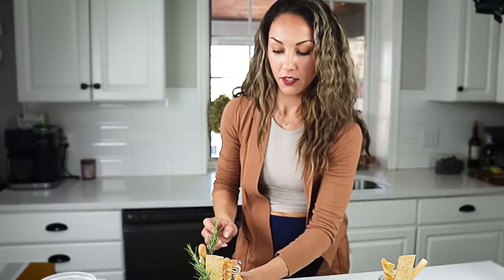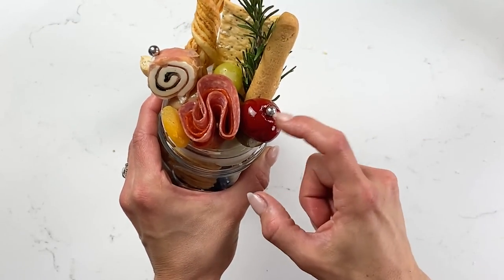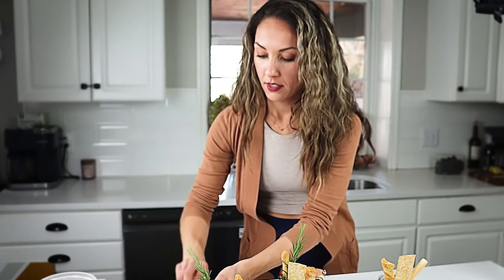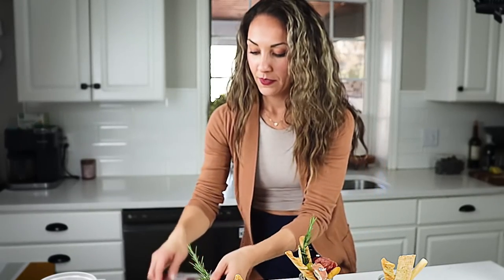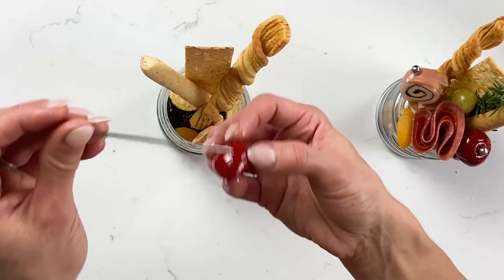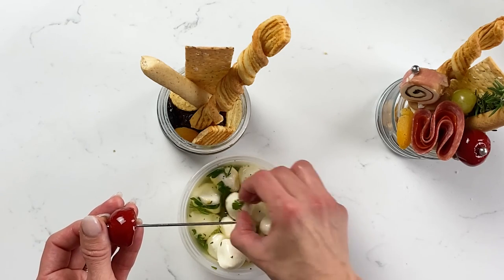Next we're going to assemble our skewers. I have two skewers and I'm going to work on two separate ones and then put them next to each other. These metal skewers I got from Amazon — I'll link to them below. We're going to first add a pop of color. This is called a peperazzi pepper; the bright red color caught my eye and I think it's really fun especially for Christmas or any holiday. I'm going to skewer it, and then underneath add a mozzarella ball. Mozzarella balls and olives are usually at your grocery store's olive bar, which has literally everything you'd want to make a charcuterie board.